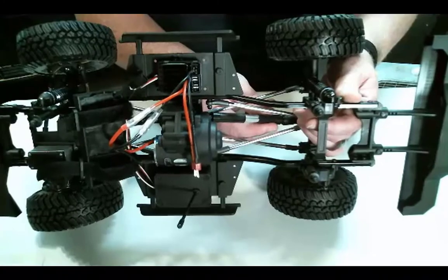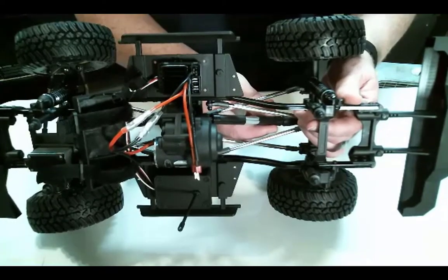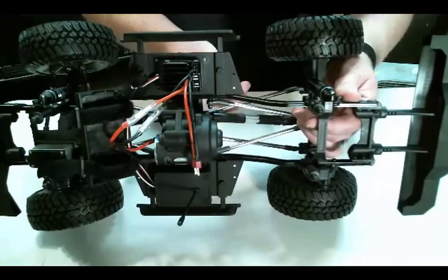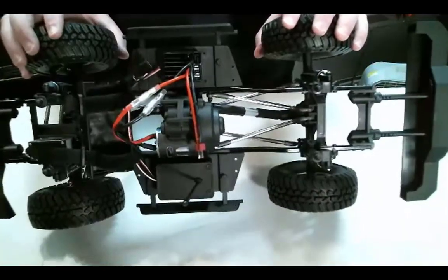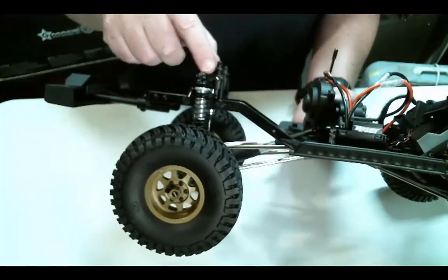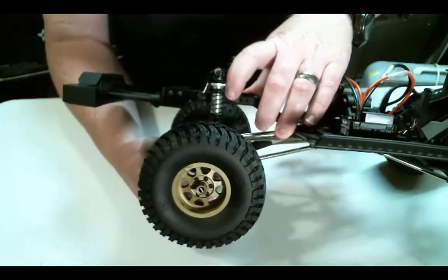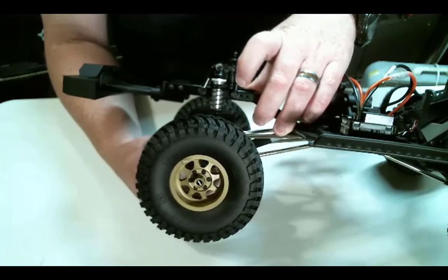The CVDs on here feel pretty sloppy — that's not real great. I'm finding as I go through this truck, although I do love Associated and love them getting into the game, there are some things where it seems like they cheaped out. Like this top mount here — see how wiggly that is? You can see the ring in relation to here, it's just wiggling up and down. That's just poor quality.